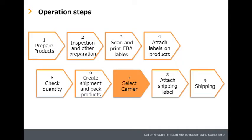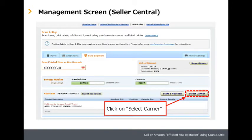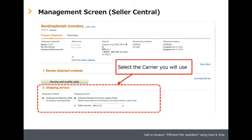Step seven: select carrier. Click Select Carrier and select a carrier which will deliver your shipments to the FC.